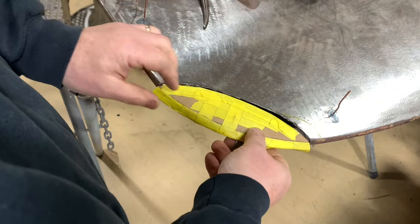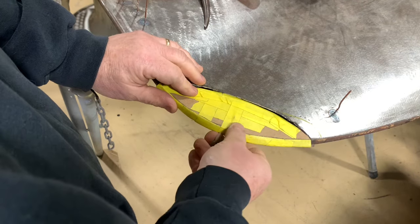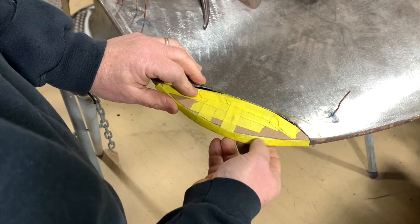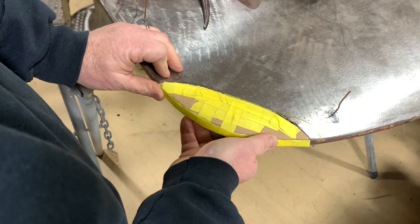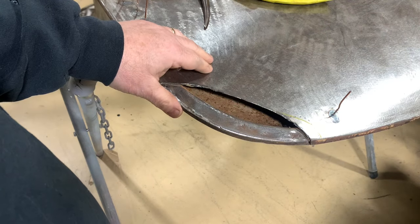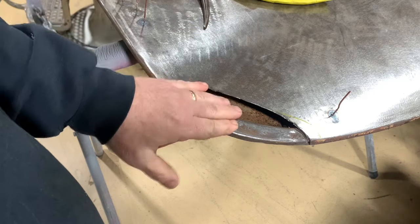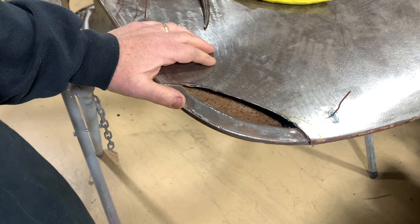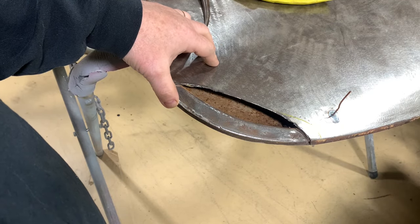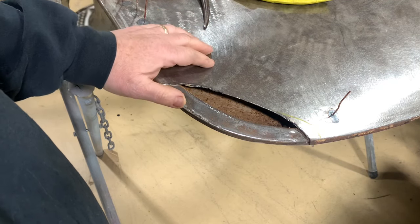Our next step: we've made this patch panel out of cardboard — I know I need to make it out of steel — and then we'll get it in place where it's going to go. We'll cut it out of metal and weld that in. Now if you wanted to carry it to the extreme, we could make a new skin and a new back for this, but that gets into the question of: do you want a really nice driver that's gonna last you a lifetime, or do you want something that's half a million dollars and you don't want to drive it?